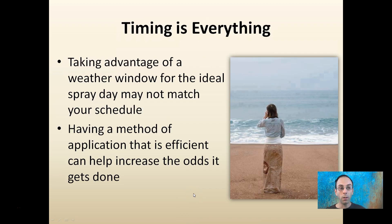Timing is everything — taking advantage of a weather window for an ideal spray day may not match your schedule. Sometimes it's a matter of not having enough time to spray, but wishing it was quicker. Having this efficient method of application increases the odds that it gets done. The mist blower allows you to quickly catch a weather window, apply, get efficient coverage, use less product, use it in less time, rinse it out, and you're good to go for the next day.